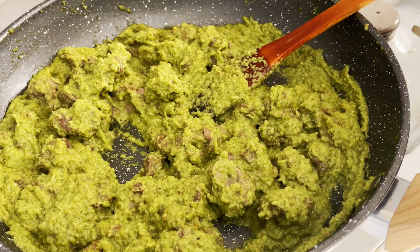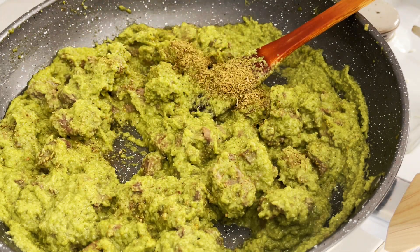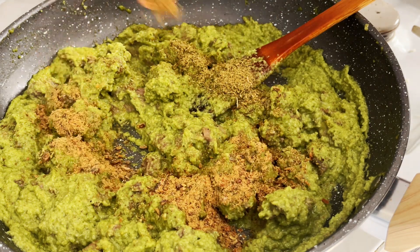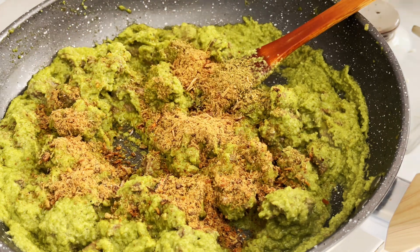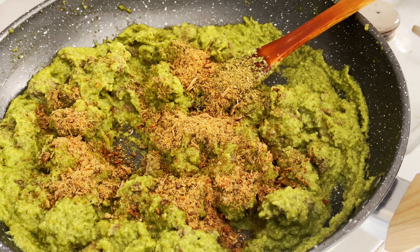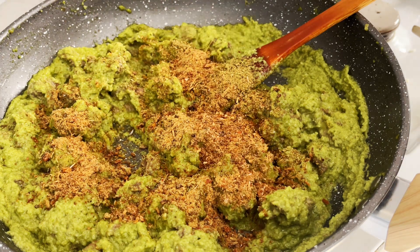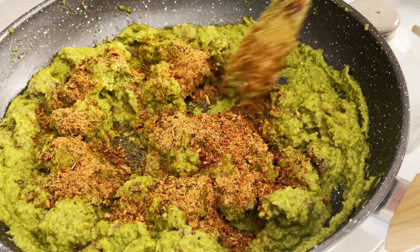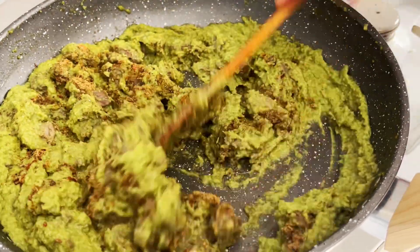I'll go ahead and add my all-purpose seasoning, give it a good stir. Then I'll add some oregano, fish powder, and shrimp powder. I'll mix very well and then allow it to simmer.